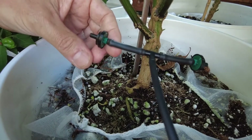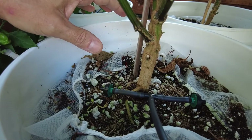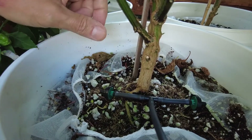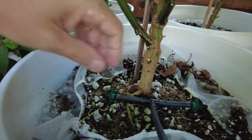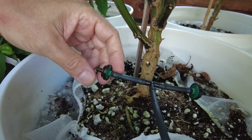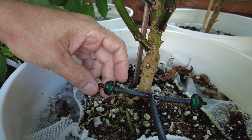I opted to use fixed-rate drippers because I've tried adjustable ones in the past and they're problematic — they go out of adjustment, some plants get more nutrients, some get less. I found that using two-gallon-per-hour dripper heads is the perfect amount for me.